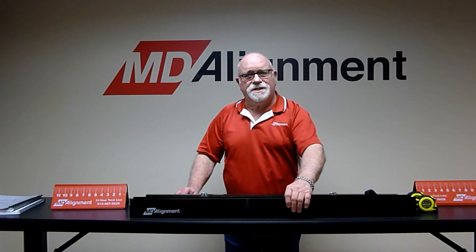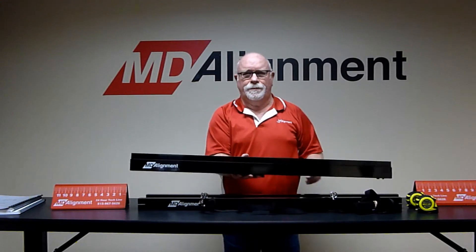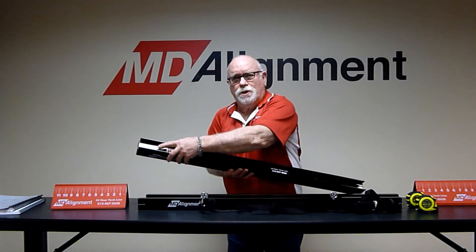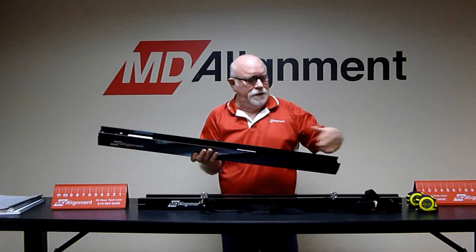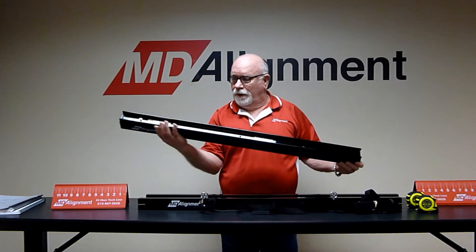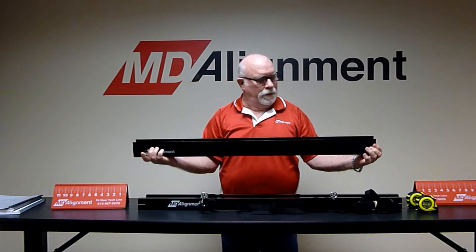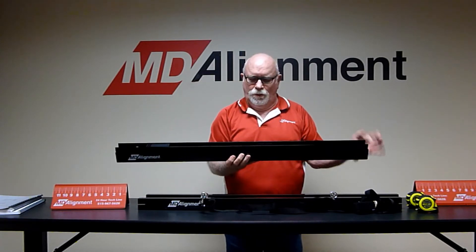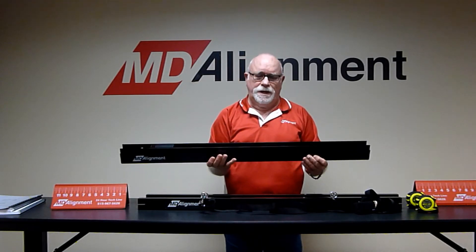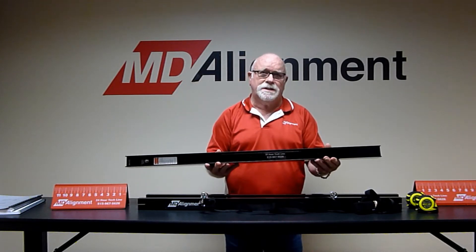The system consists of a single laser bar that has batteries in the end, has a push button switch on it, and the laser projects out one end of the bar. It has a square aluminum tube with a piece of channel attached to it, and every time you're using it, the channel always goes against the tire.